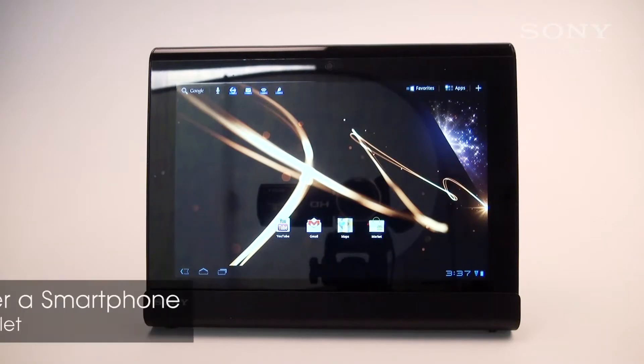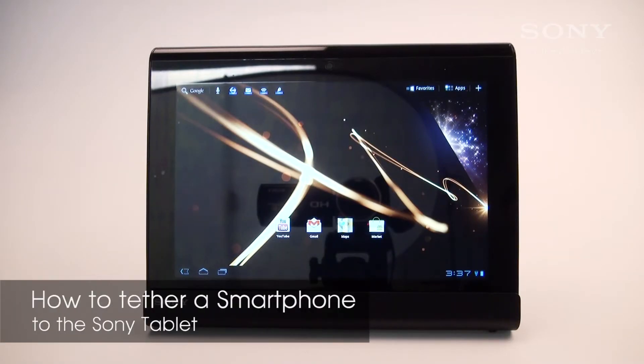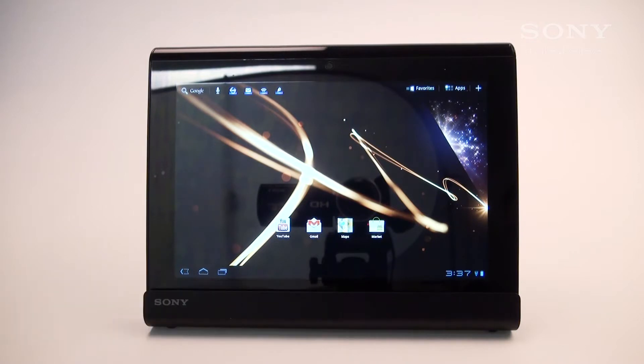Hi everyone! This video will take you through the steps to tether a smartphone to your Sony tablet. This way, you'll have access to the internet wherever you are. I'll be covering the procedures for both iPhones and Android phones in this tutorial.